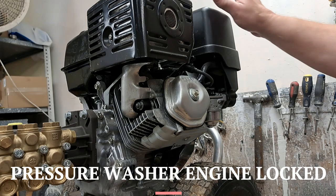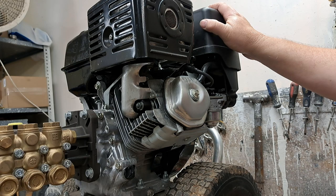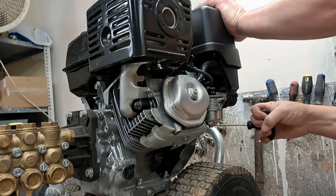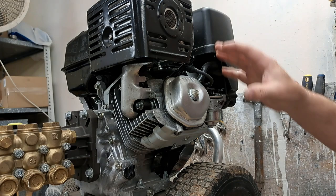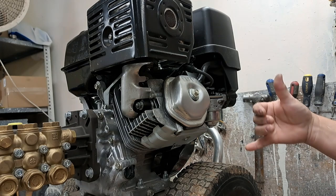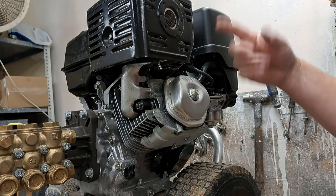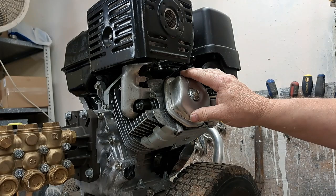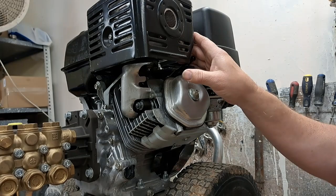Hey guys, it's Brian and today we're going to be looking at gasoline engines. This happens to be on a pressure washer, but this is going to hold true for pretty much any gasoline engine. The customer said they got to the job site and couldn't pull it — it's not wanting to move. Barring the fact that the engine is bad, 99.9% of the time it's going to be a situation where you have fluids in your cylinder, meaning the engine has rolled over and gas and oil have leaked — oil up, gasoline down, whatever the case may be, whether the motor is backwards, upside down, whatever.